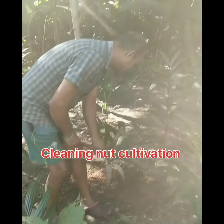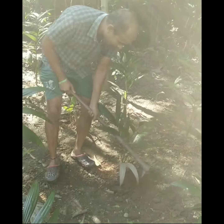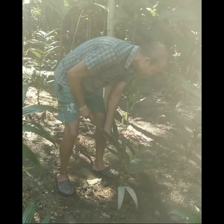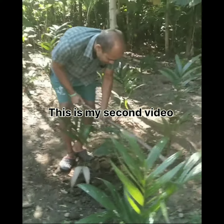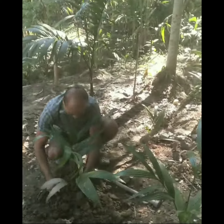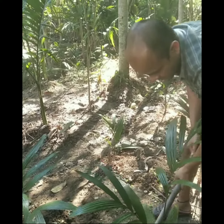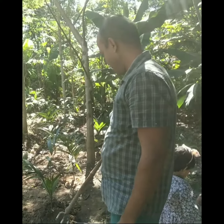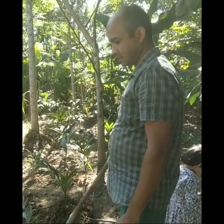This is another video where I'm going to clean all the plants and just keep them here. This is my second video. All the plants are situated here, but I remove them one by one from here to another place, as you can see.